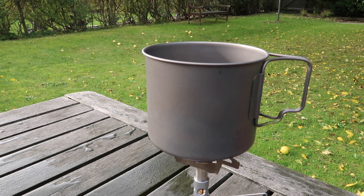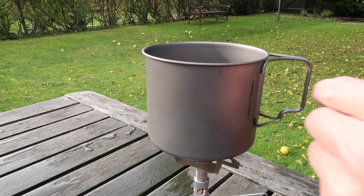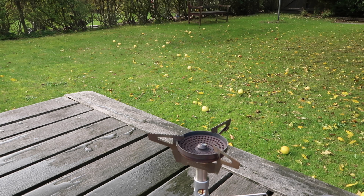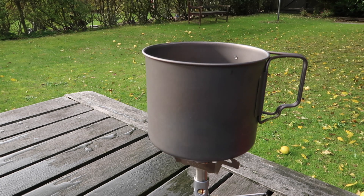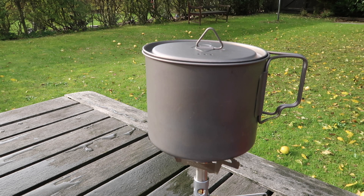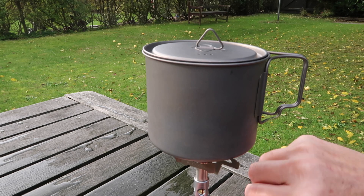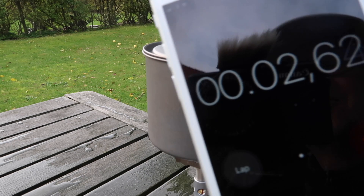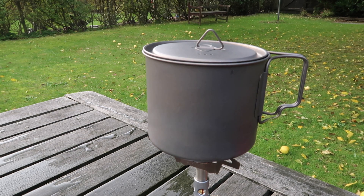I'm going to use the SOTO Windmaster and I'm going to boil 200 milliliters of water. I'm trying to simulate the same conditions that I had when I was up on my Swedish Lapland hike last month. I've set the timer as well, so we'll see how long it takes and we'll see how many grams of gas I use. I weigh the canister before and after.